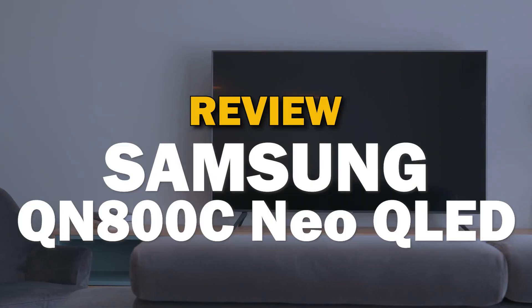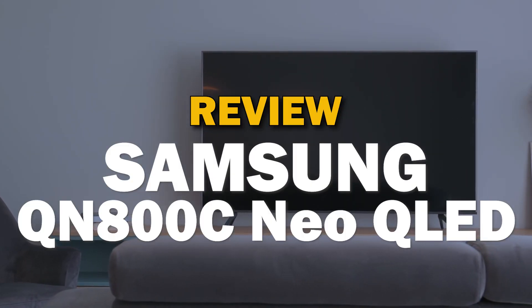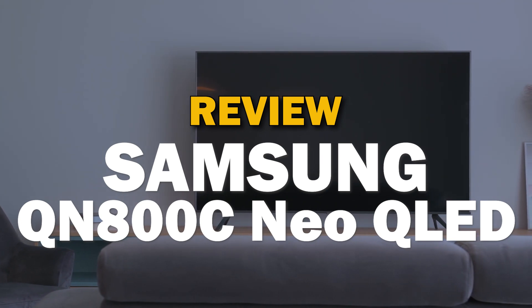If you are in the market to buy a new TV, Samsung is one of the best brands to buy. In today's tech video, we're going to do a review of the Samsung QN800C Neo QLED.